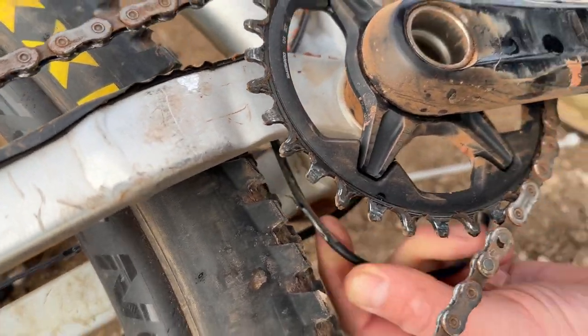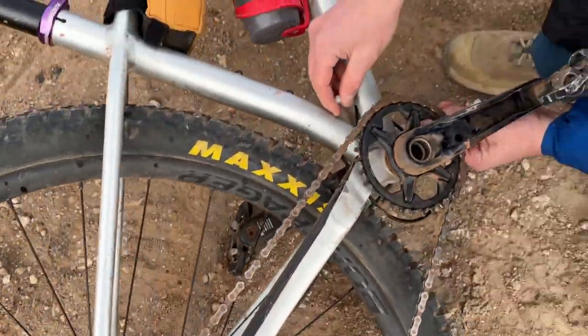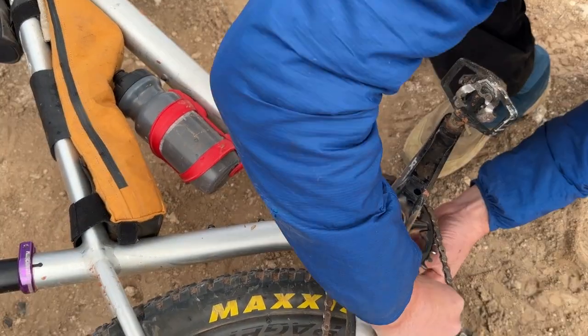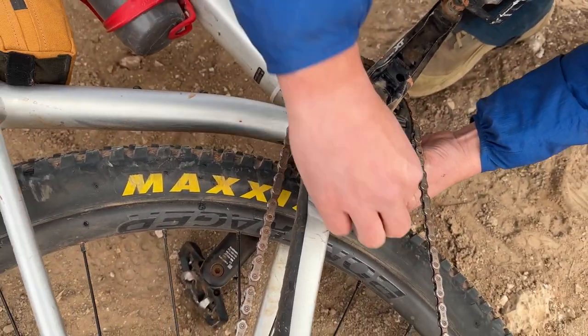Wow, we had just the right amount of zip ties. So we'll run one here. There we go. That works.